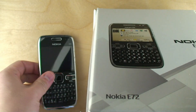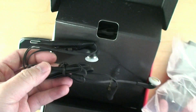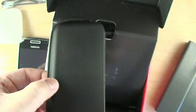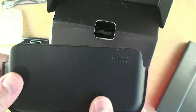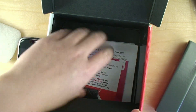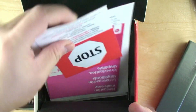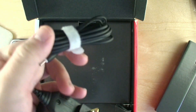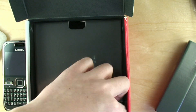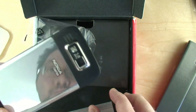Alright, we have the E72. Some 3.5mm headphones, a leather case, a wrist strap, micro USB, and a cleaning cloth. Some manuals, a Nokia barrel port charger — don't worry, you can also use a micro USB to charge. And of course the battery; it's the same one you find in the E71 and the N97.